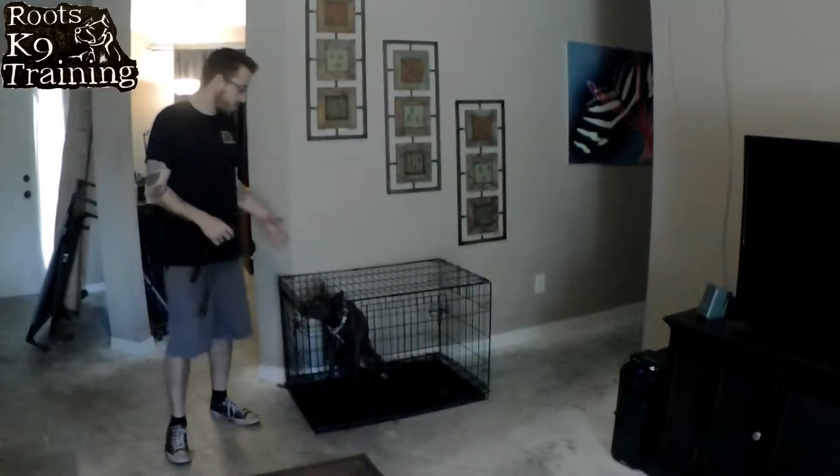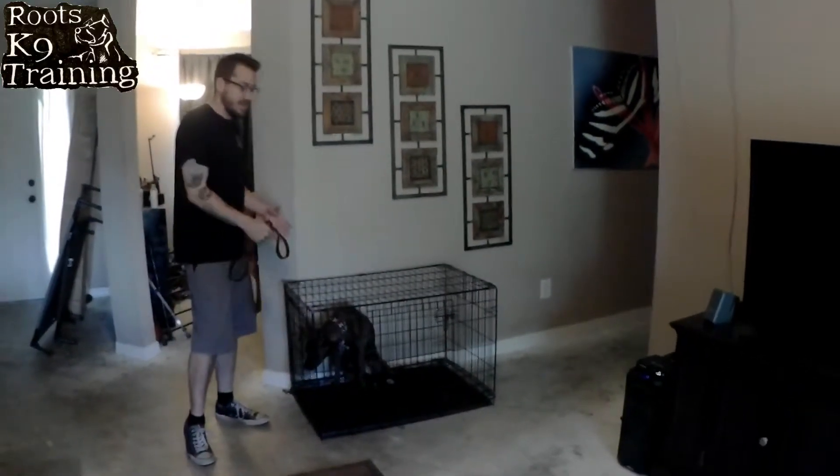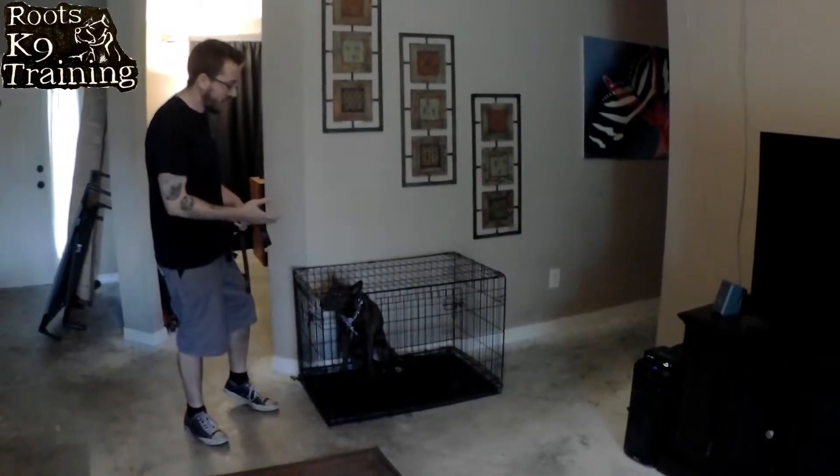How's everybody doing? My name is Mike and we have Miss Barley with us today. So what we're going to do with her is, instead of just having the dog out in the room and putting the collar on her, we're going to actually keep her in the crate when we take the collar on and off of her.